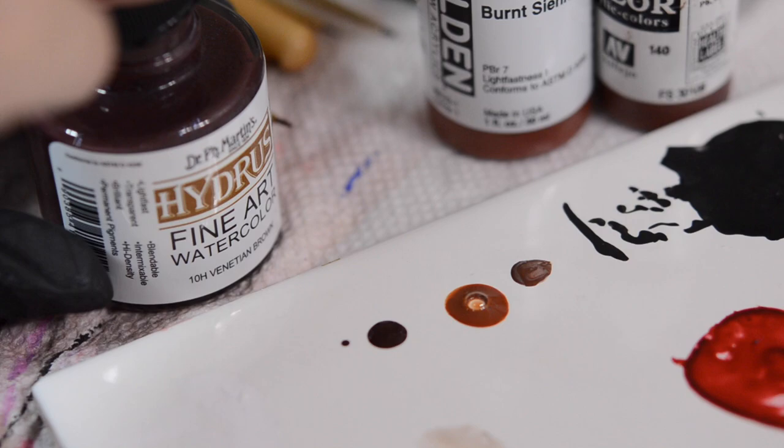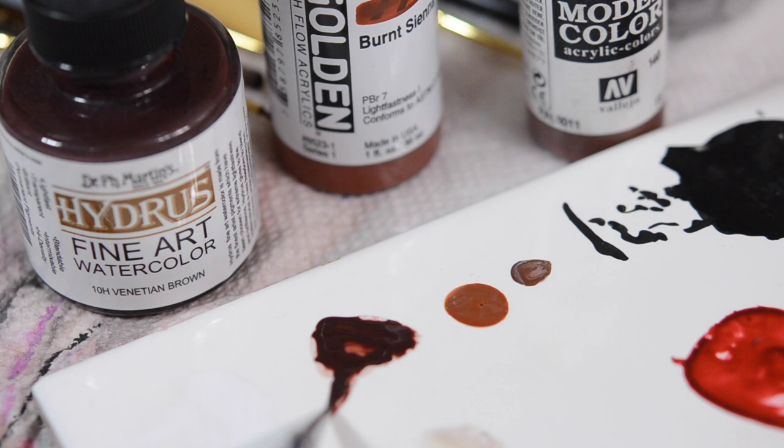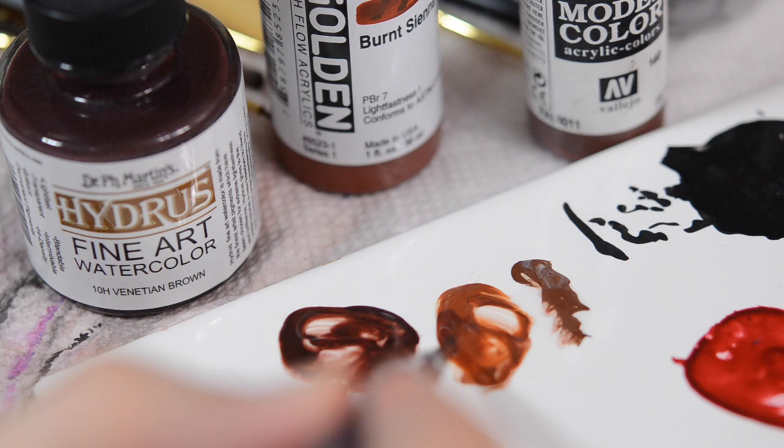Regardless of what type of paint you're using, you want to aim for a nice, runny consistency. You want your paint to be mostly like ink so that it flows off the brush nice and easily. You can experiment with different brands, colors, and flow — it really is personal preference. I generally just go for whatever color I need. Don't ever mix them all together.